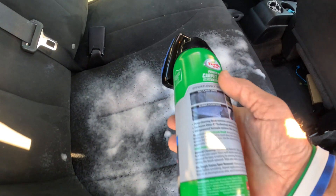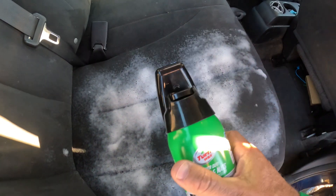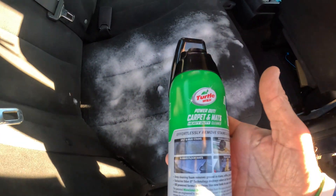I've been letting this sit here for a while — it says allow up to a minute. It's been about that long and it's got a little strong odor to it now.